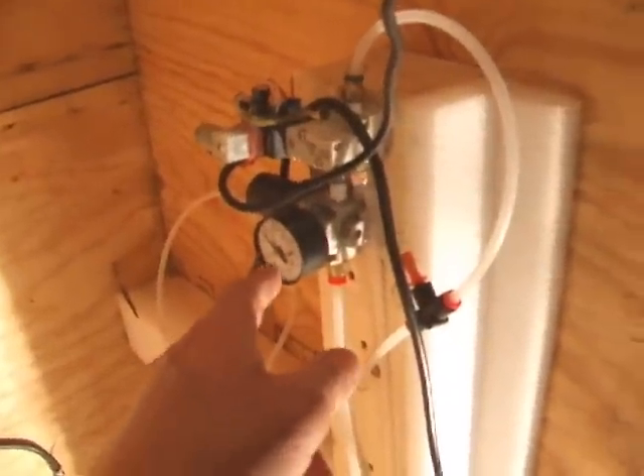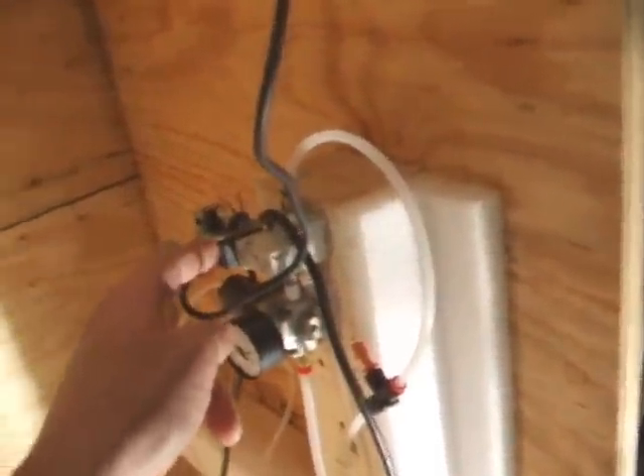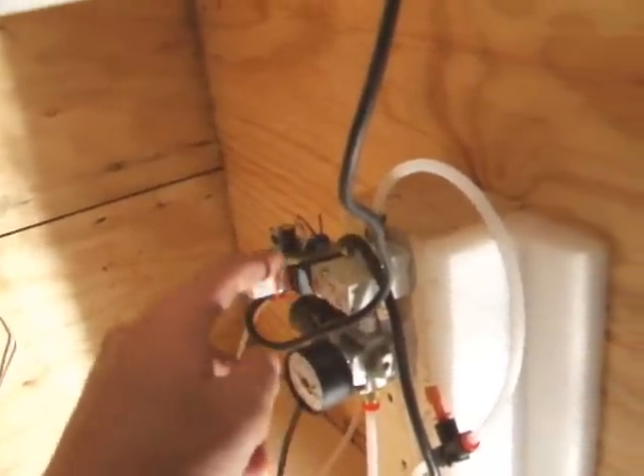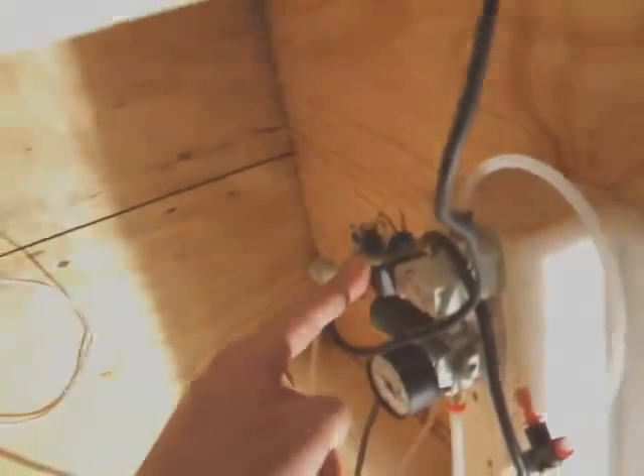The air cylinder is fed off this solenoid and regulated to give it the cycle effect. We just took a 555 timer and drove the solenoid directly off the timer. There's no relay, no transistor, and it's working really well — I haven't had any problems yet.